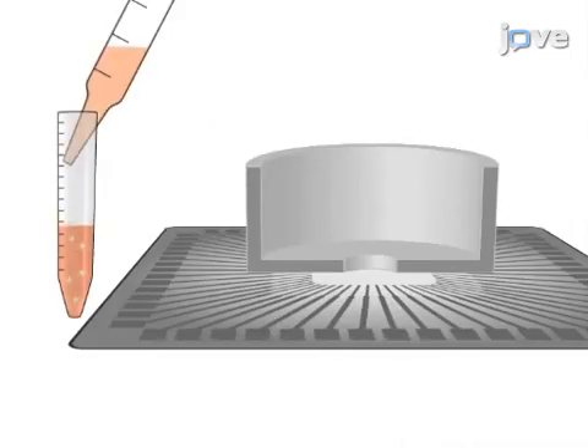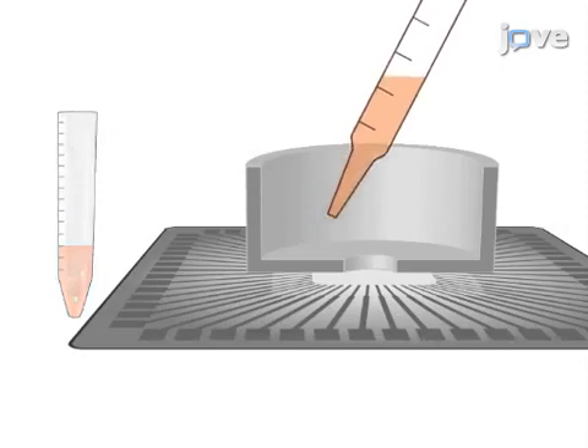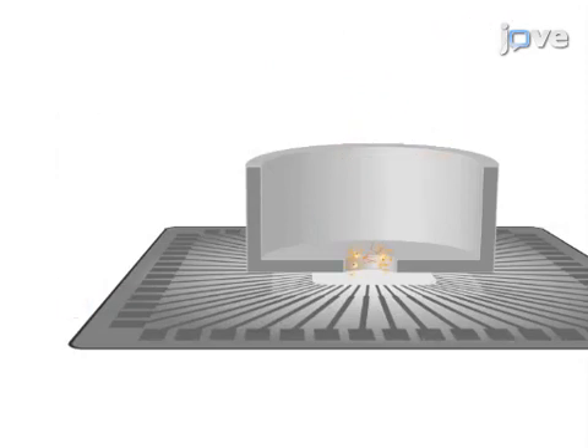The third step of the procedure is to plate the cells onto the active area of the MEA at a density of 2,000 cells per square millimeter to create 2D neuronal networks.